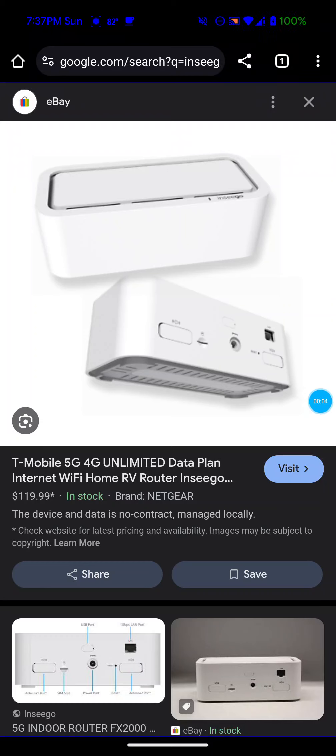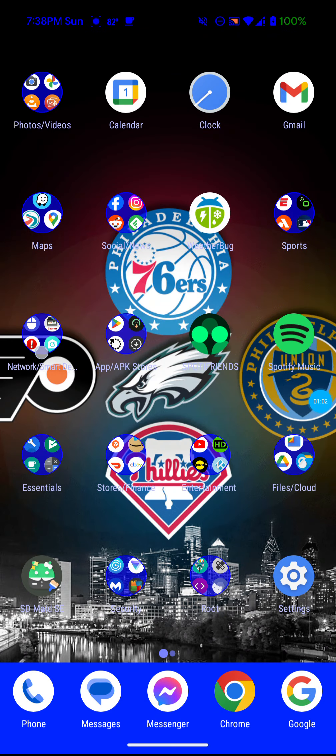Hey guys, this is Josh F151 Tech back with another video. In this video I decided to do some speed tests using the lunar gateway slash modem that I have. I have other videos talking about why I have this device — it's called an NCGO gateway slash modem. I go into more detail about what it can do compared to the Chester Cheetah version 2 gateway slash modem and the Ninja modem that I'm going to be getting, so definitely check those out.